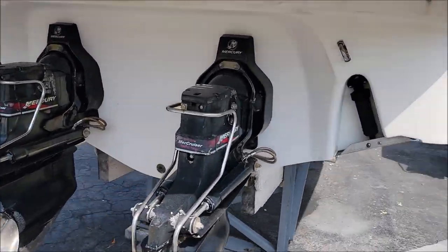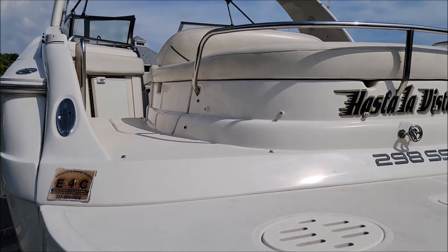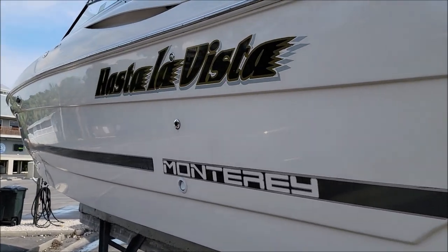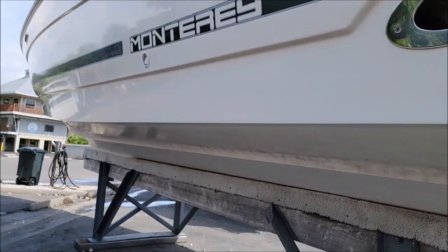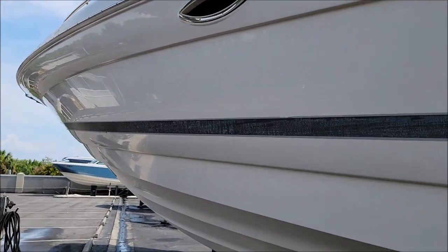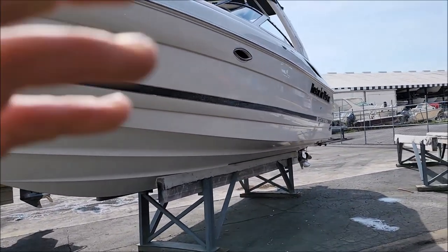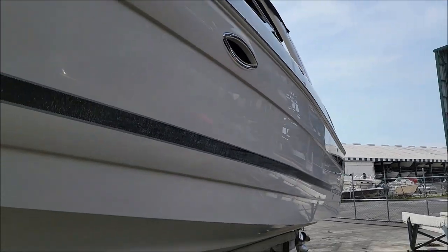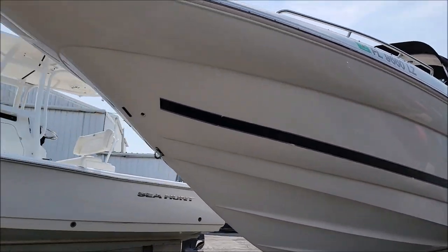I cleaned up the outdrives just a little bit — nothing major, they look pretty good. I got all the funk off of them. I also did an acid wash on the entire bottom, everywhere I could get to — got all the yellowing off of that. Look at that gloss! I see one spot right there I've got to go wipe. I wiped that spot, but other than that she looks good — super happy with this.